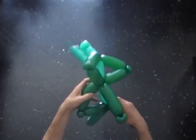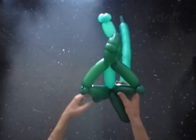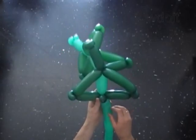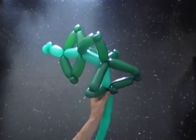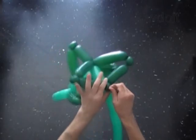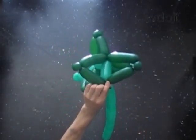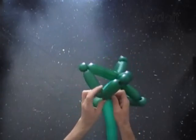Lock the end of the 9th dark green bubble between the 6th and 7th bubbles of the light green balloon. We don't need the 10th dark green bubble — use scissors to cut it off and hide the end between bubbles.